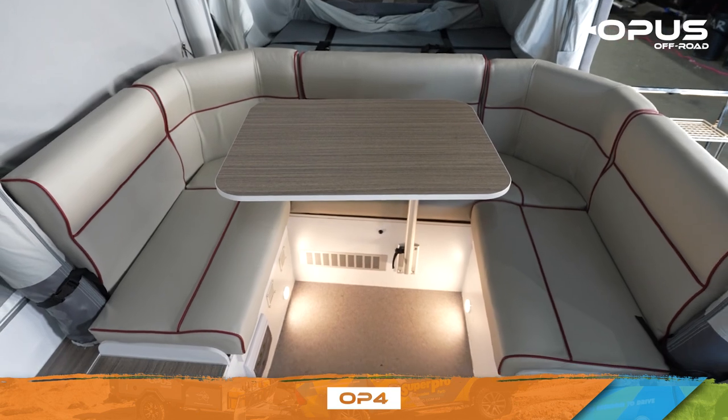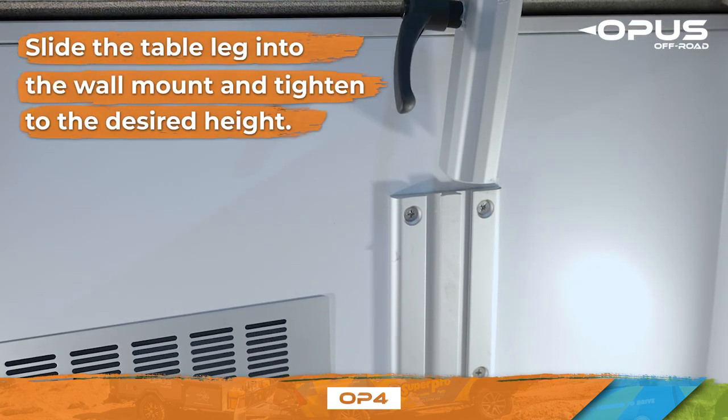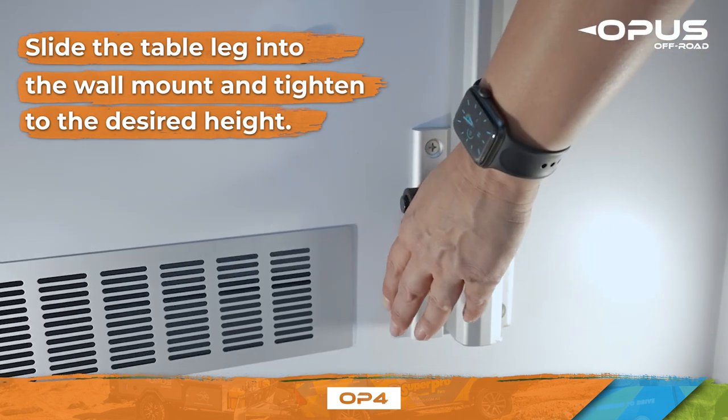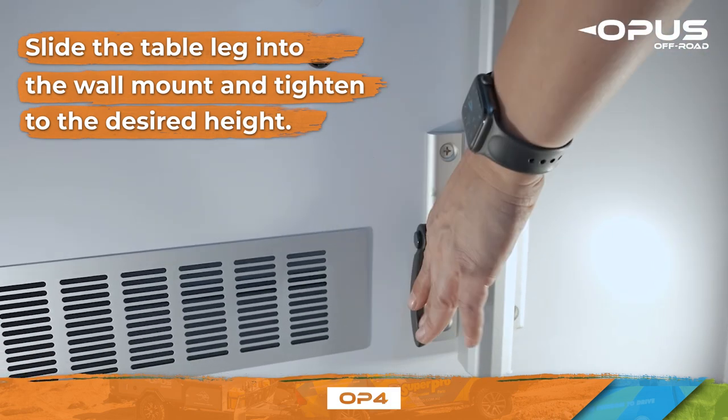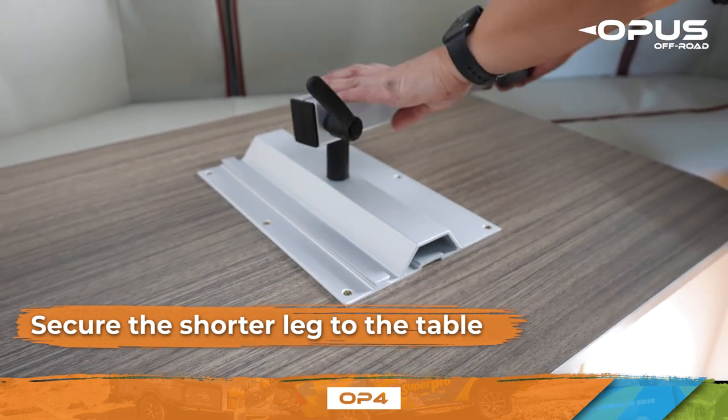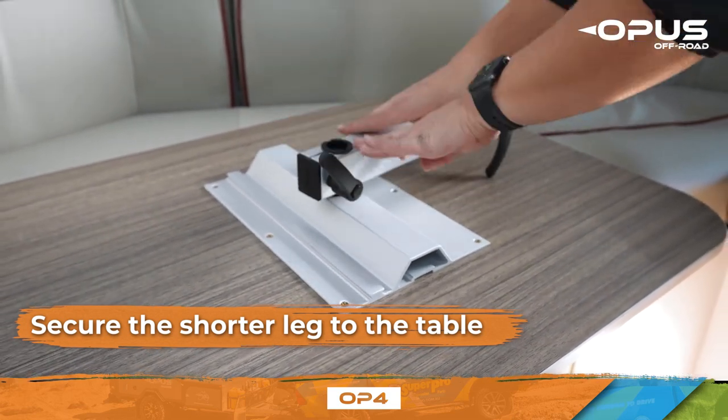To set up your interior table, begin by sliding the table leg into the wall mount and tightening it to the desired height. Secure the shorter leg to the table before securing it to the knob on the leg.